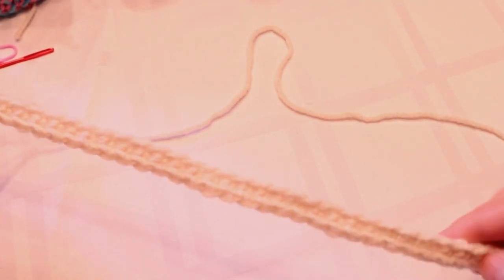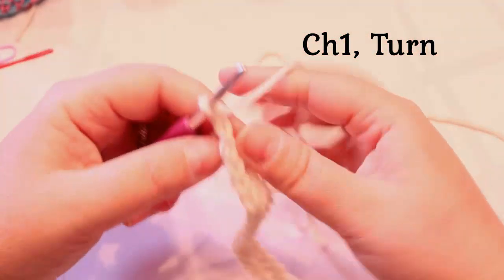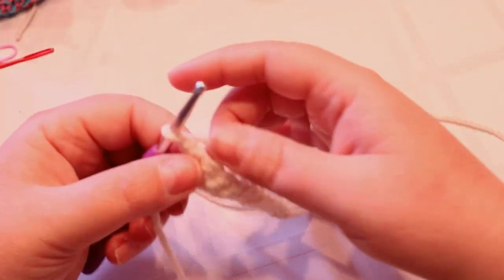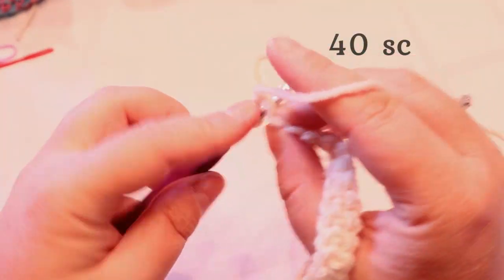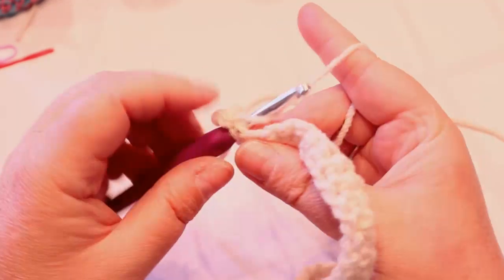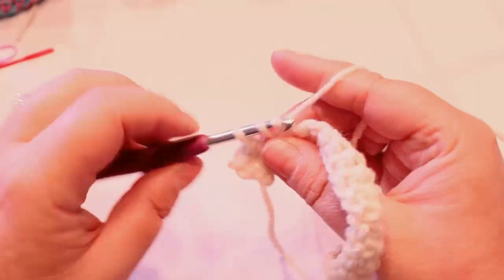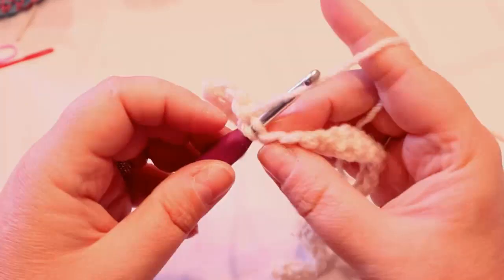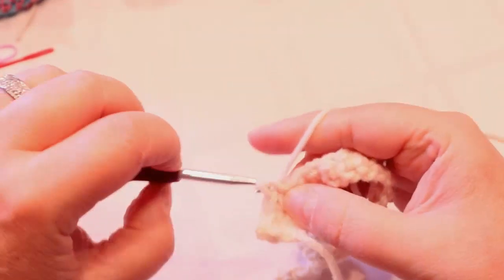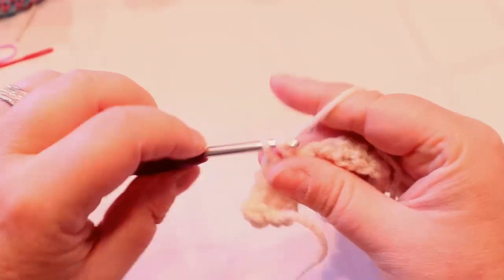Tighten your slip knot — it probably came undone a little bit. That's 40 all the way back up. Now chain one, turn your work, and single crochet 40. Do this until you have 12 rows — so from here you've got 11 more rows to do. Just do your single crochet for the next 11 rows. Pretty easy. I'll put my pause screen up and meet you on the other side when you're done.